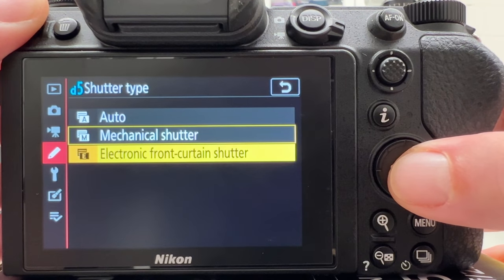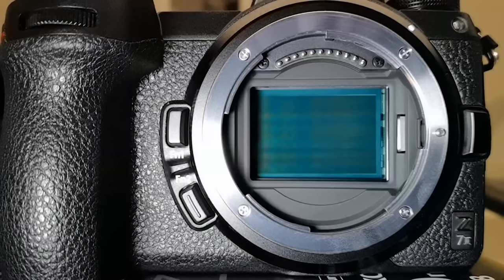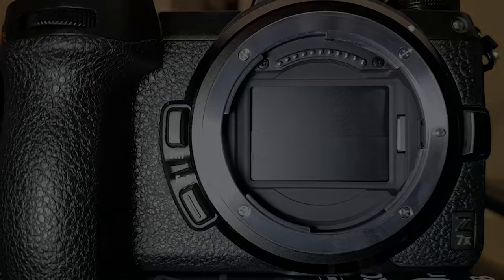Let's go into the menu again and select electronic front curtain shutter, again at 1/50 second. When I release the shutter, the front curtain no longer plays a role — the sensor starts to record the scene in front of the camera, and when the 1/50 second exposure time is over, the rear curtain closes and ends exposure. In camera specs you typically find one very important parameter called the flash sync speed — for the Nikon C7 Mark II it is 1/200 second.